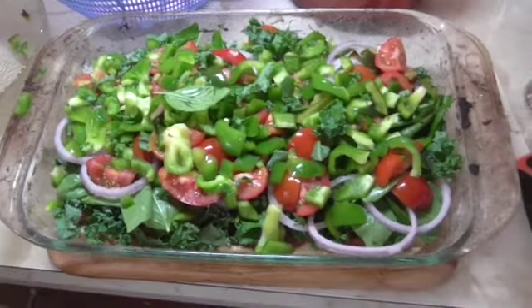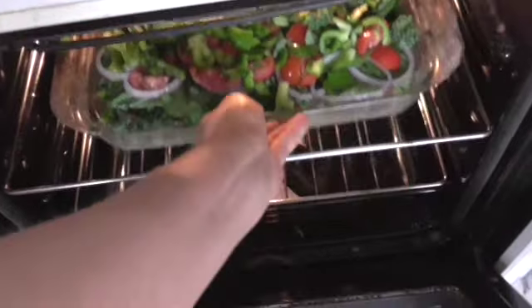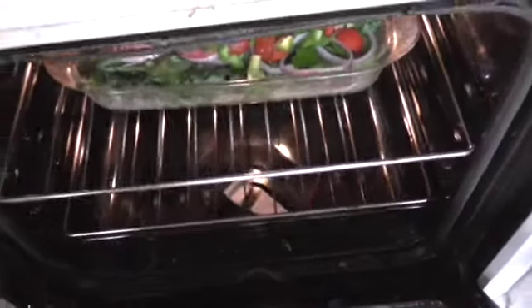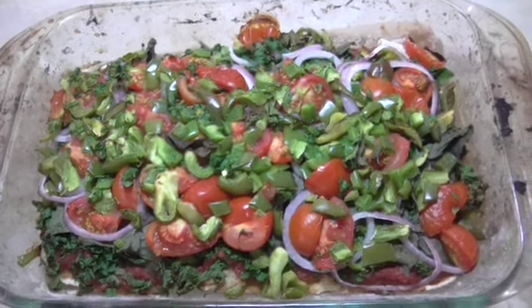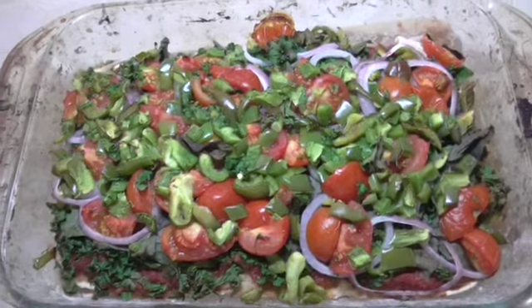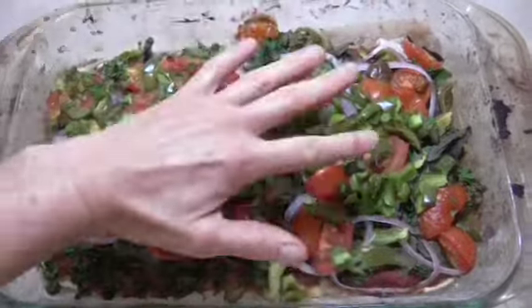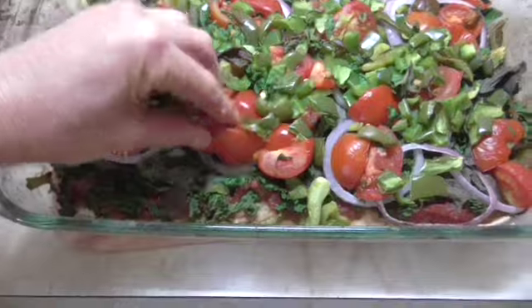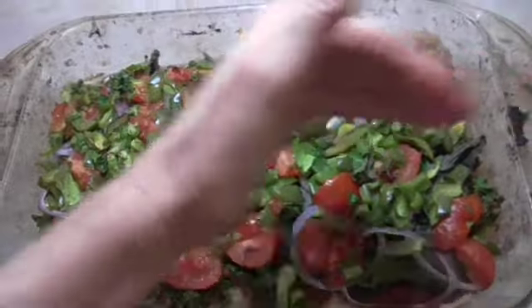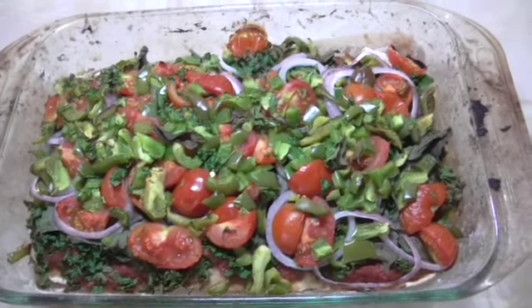I'll probably put it in for about 20 minutes, we'll see. I normally bake on about 180 degrees Celsius — I don't know what that is in Fahrenheit. It's been in the oven 20 to 25 minutes and it's now cooked. It's actually reduced down quite a bit, so the layer of veggies isn't that thick now. I'm just going to slice it up and eat it for brekkie — it's going to be bloody delicious. Thanks for watching, see you later.